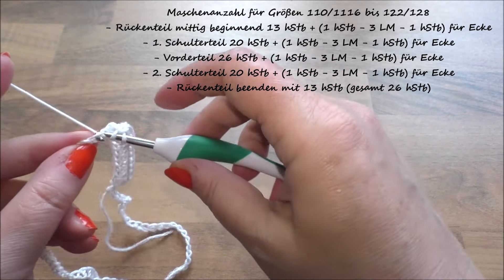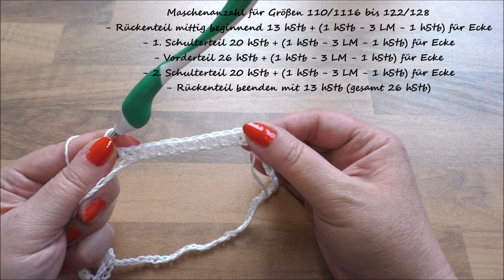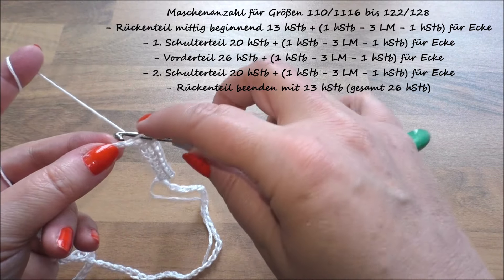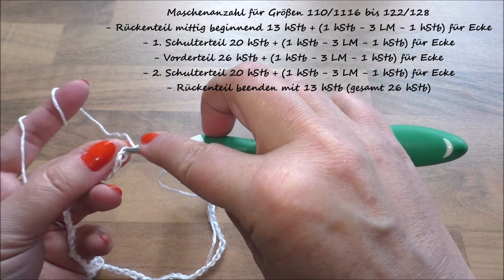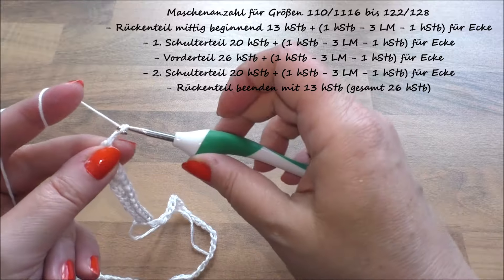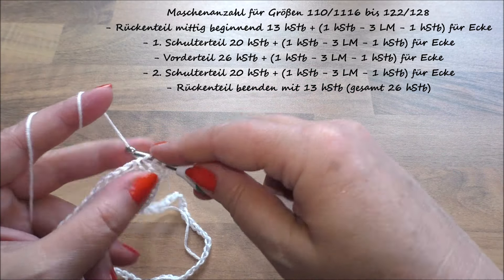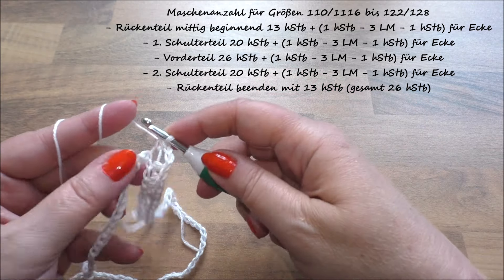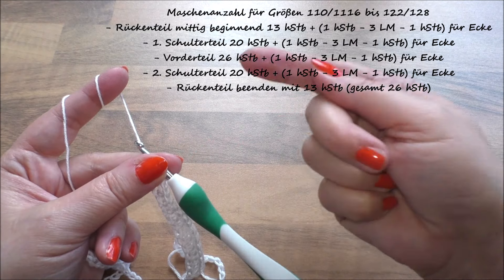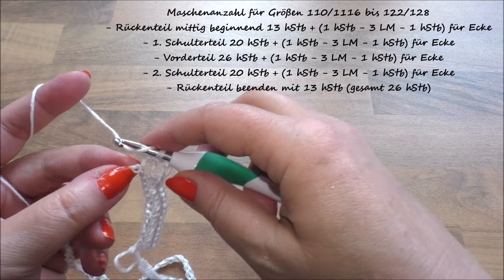Das 13. halbe Stäbchen ist die Hälfte des Rückenteils – wir haben jetzt 13 halbe Stäbchen gehäkelt. Das ist die Hälfte des Rückenteils. Jetzt haben wir die erste Ecke: Umschlag, wir gehen in die nächste freie Masche, häkeln ein halbes Stäbchen, dann machen wir drei Luftmaschen, Umschlag, wir gehen noch mal in dieselbe Masche und häkeln ein weiteres halbes Stäbchen. Jetzt sind wir um die Ecke gegangen und sind an dem Teil, was über der Schulter hängt. Da häkeln wir jetzt 20 halbe Stäbchen.